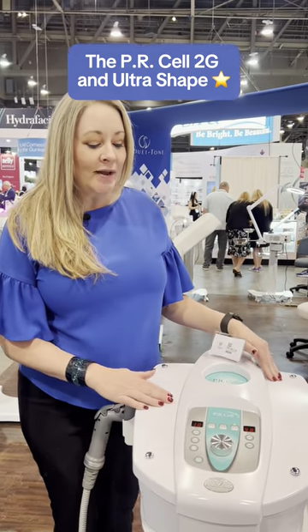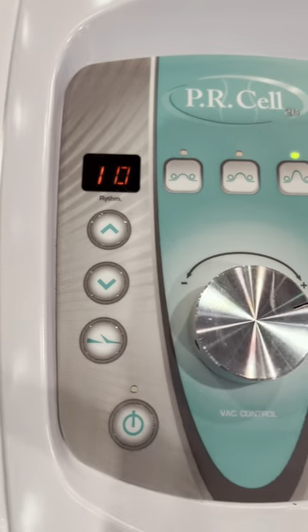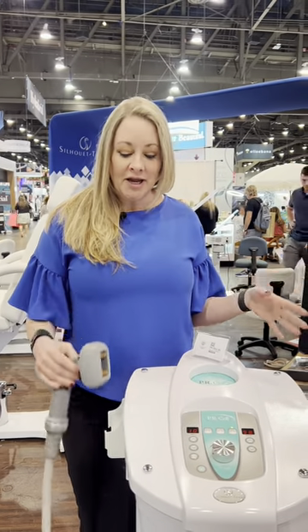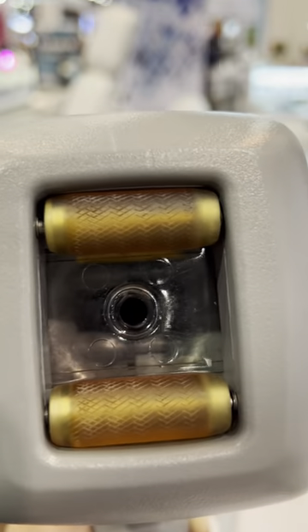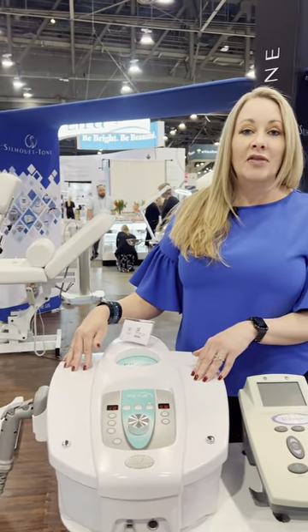This is our PR Cell, which is for body shaping, contouring, and cellulite. It's mechanical suction — the French method of rolling and suction. It helps break up the fibrotic bands and it's great for edema. You can use it on a low setting for lymphatic drainage. The suction and rolling is the only proven method to help with the appearance of cellulite.